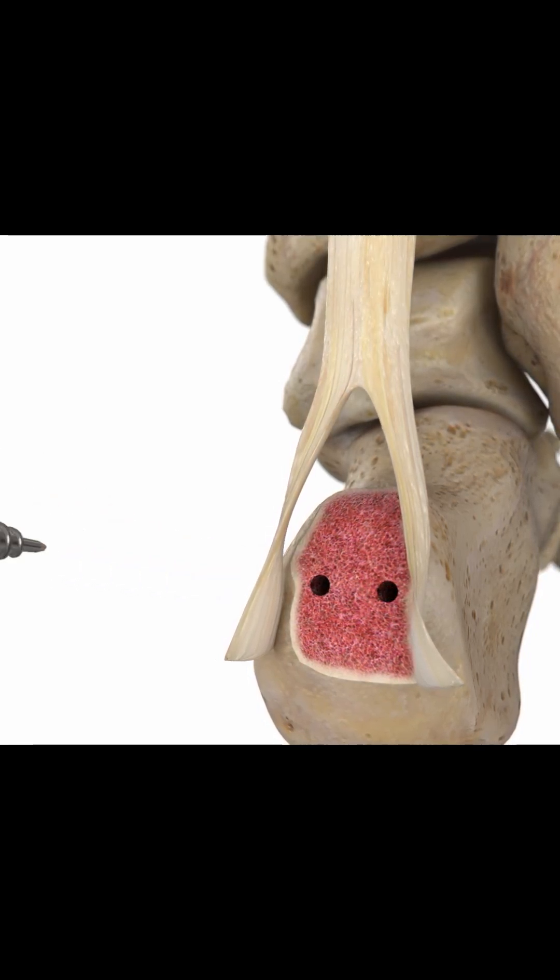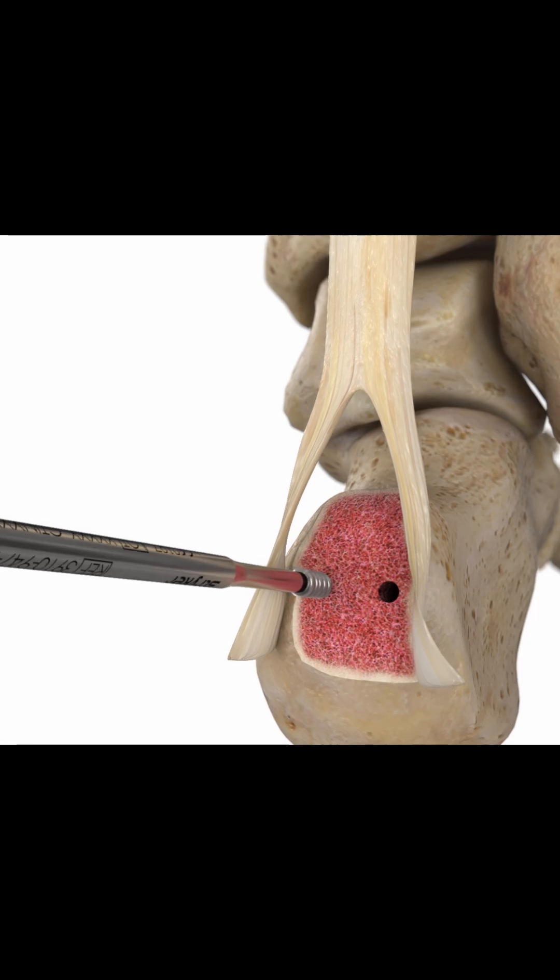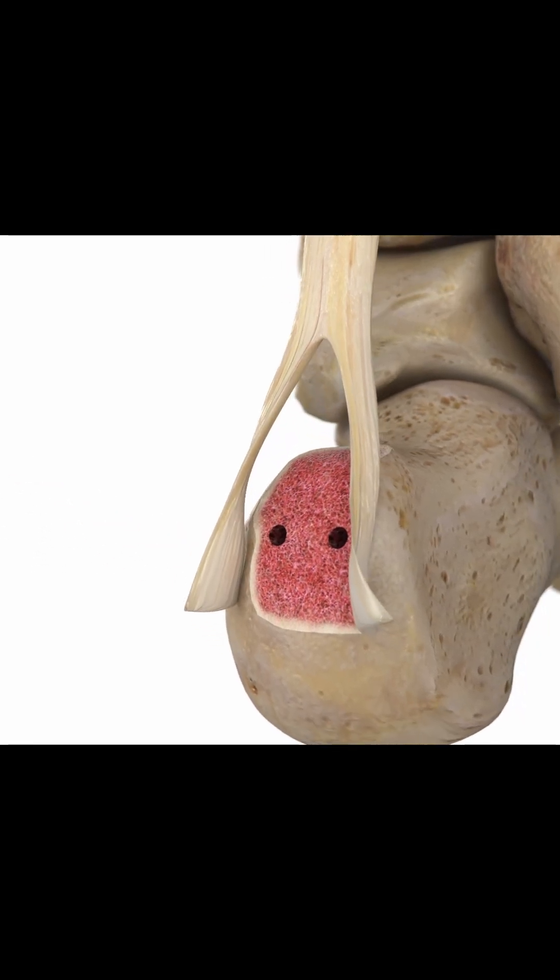After drilling two proximal holes, use the 4.75 mm tap to prep the proximal row. Insert the two 4.75 mm Alphavent anchors.